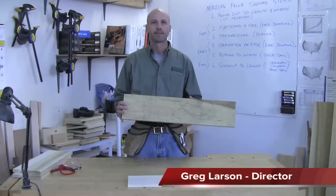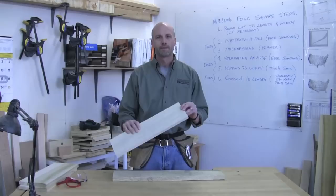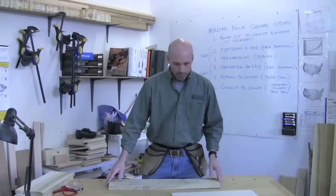We're going to talk about the process of milling four square — that's the process of taking rough lumber and turning it into a piece of wood we can use to do fine joinery on. For any type of woodworking it's really important that we start out with something that's flat, the correct thickness, the correct width, and the correct length, all done very accurately.